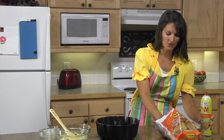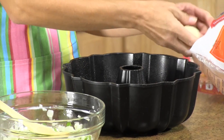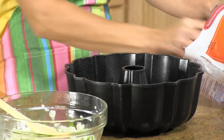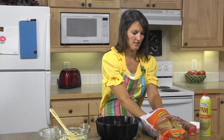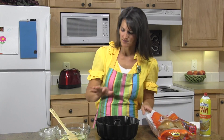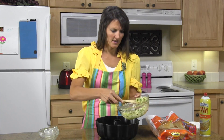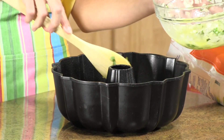Take your rolls and drop 12 in the bottom — just easy and quick like that. Then use half of this mixture and just spread about half of your mixture over the top of these rolls.